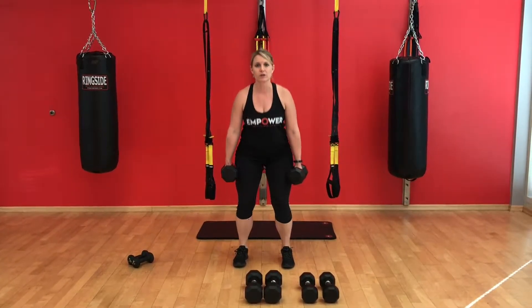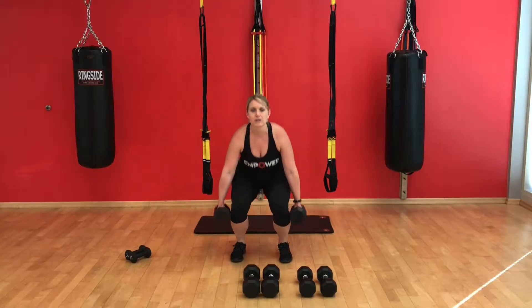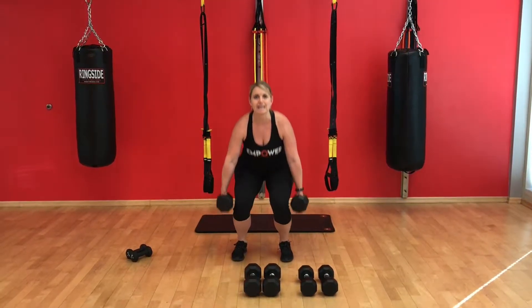Your knees shouldn't come out over your toes. Remember, 8 to 12 reps here, and it should be heavy enough that it's not that easy.